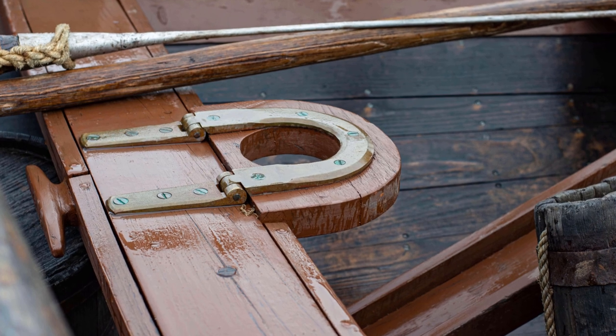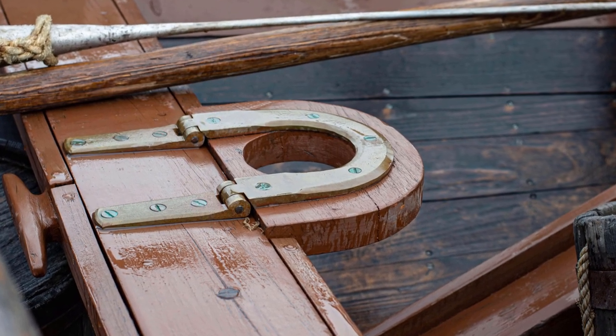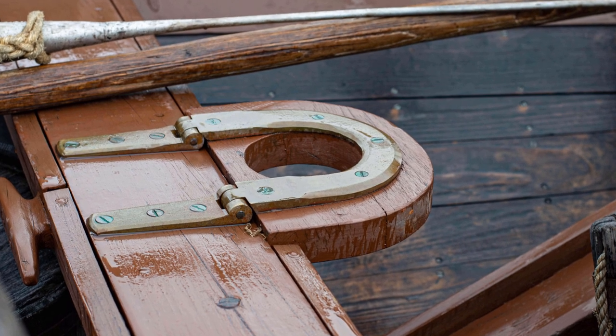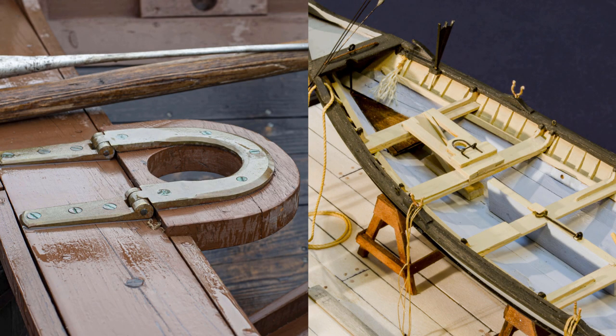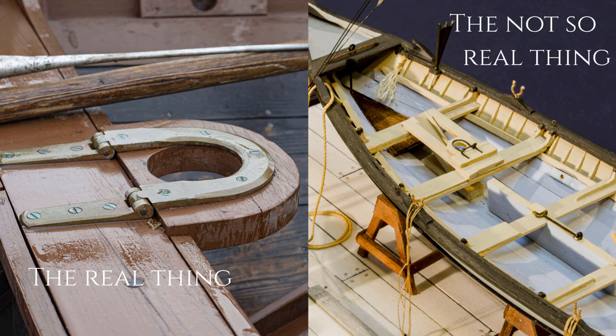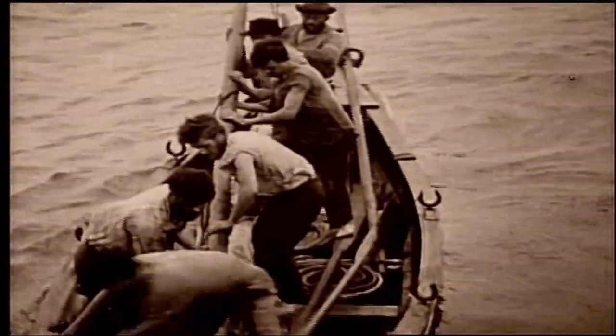Of the hundreds of parts one has to make for this model, I have to confess, I gave this piece only enough thought to get it done and to have it look reasonably like the real thing. In truth, I was never satisfied with the result. And over the course of building some 50 plus whale boats, did I ever change it? No.